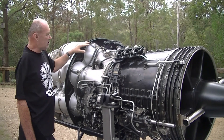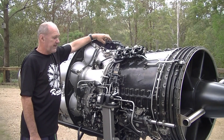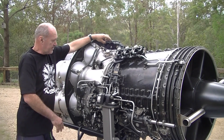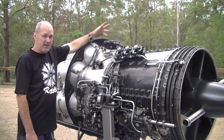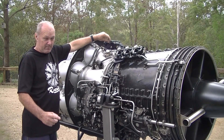Up on top here is the high-energy ignition module. This engine has two — they provide the spark for ignition of the kerosene or jet fuel further down. One is on top and one is on the opposite side. Unfortunately only one of mine works at the moment; I'm trying to track down another one, so if you've got one give me a yell.